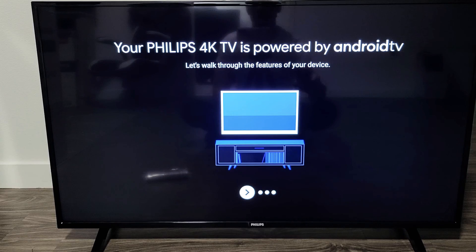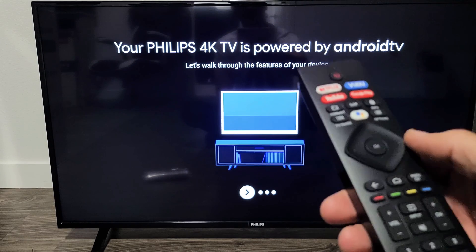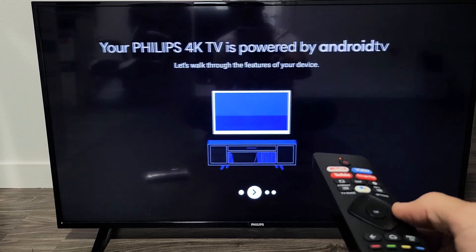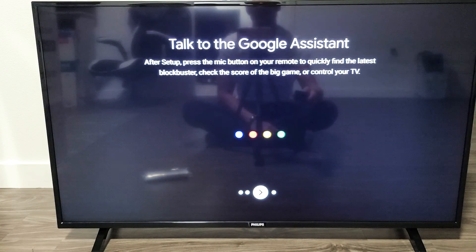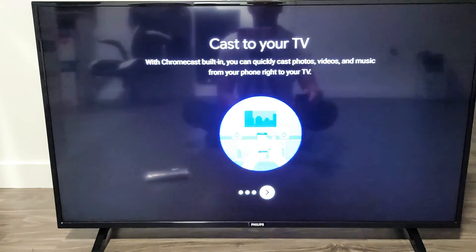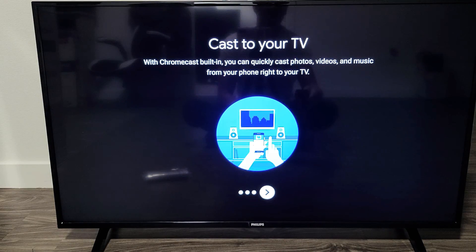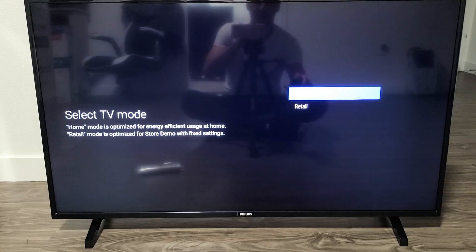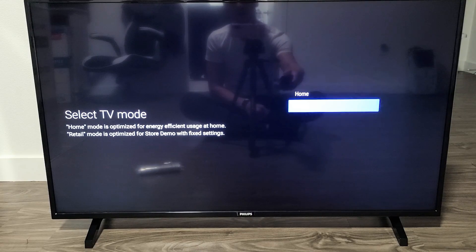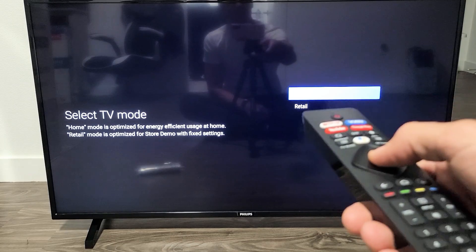Now they're going to walk us through the features on the device. Click the right arrow — you can see 'Get apps from the Play Store,' and you can read through this. Then 'Talk to the Google Assistant' and 'Cast your TV.' Next, select your TV mode — you can do home or retail. Obviously you just want to do home, so go to home and click OK on the remote.